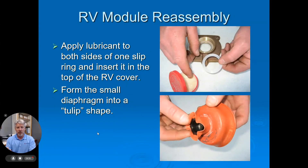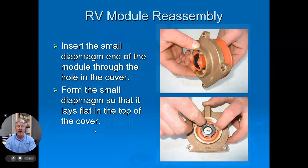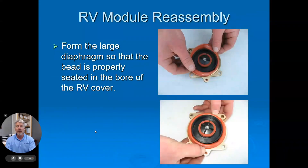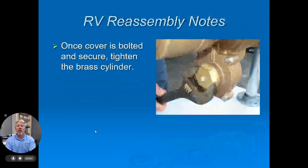Slip rings on this unit are critical. You have to have the slip rings in the correct position on top of both diaphragms. The diaphragm itself, as you can see on the screen, has a specific way it goes into the body and a specific way it will lay back flat, which is very crucial. Put the slip rings in place, put the cylinder back on correctly, then turn it over and roll the main diaphragm back, using the bevel of that diaphragm in place correctly. Then put the unit back into the body and finally tighten the cylinder up on the relief valve cover.